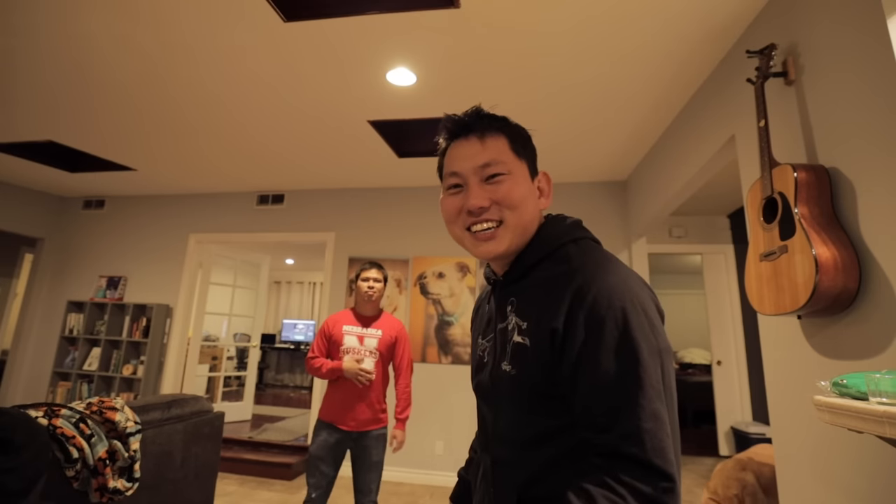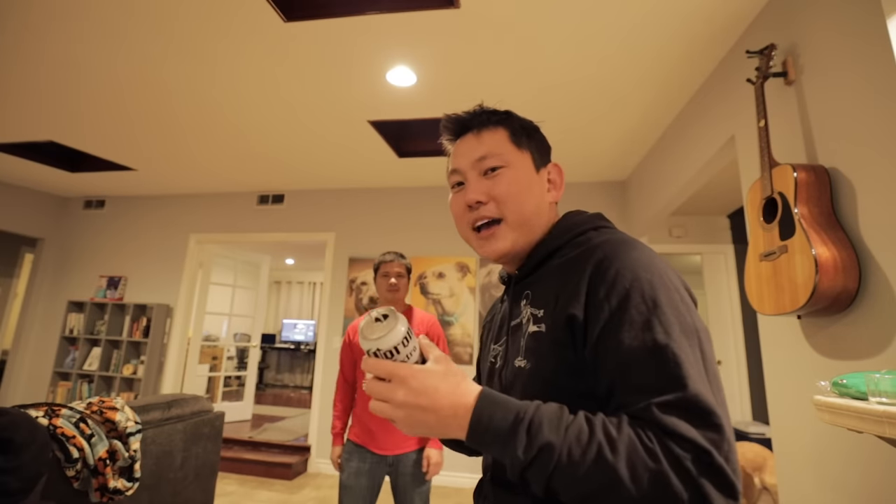Hey, that was my first time shotgunning a beer — my face is covered in beer. This makes up for my years of not going to college. The burps keep coming and it smells. Alright, finally, to the title of this video.